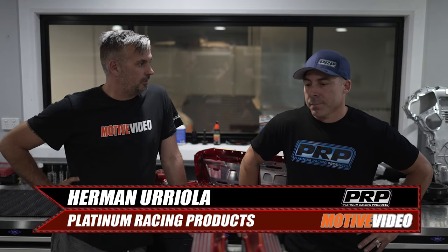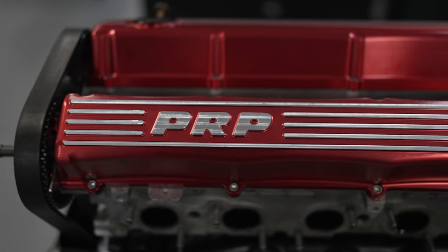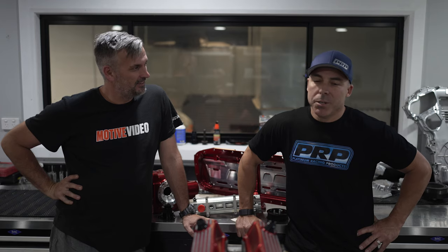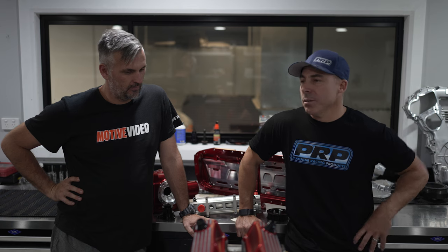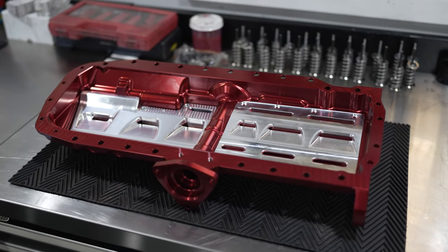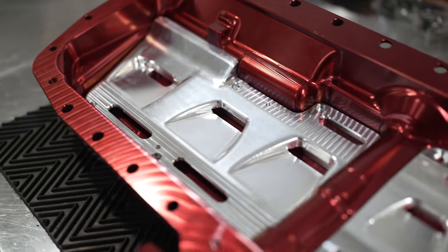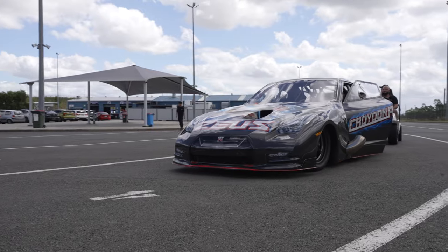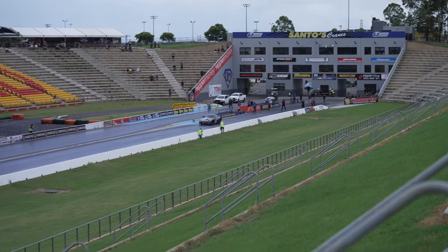The engine was nearly ready to go when Herman gave me a call and said, 'Andrew, you don't have enough PRP products on your engine.' You can always do with more PRP. I had a situation where an American friend of mine called and said he knew my PRP billet dry sump was overkill for what he needs with his 1,500 horsepower — but it's actually on the 2,500, 3,000, 3,500 horsepower cars.